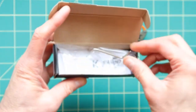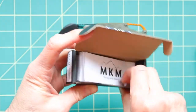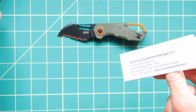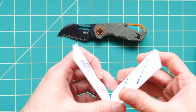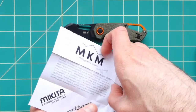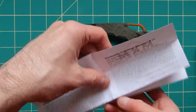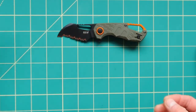Each one comes with a very nice tool that you can use to modify the actual knife, and an instruction booklet right here. Not much to read, but I just want to show you what comes in the box.